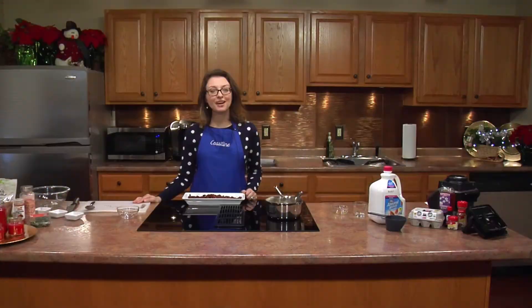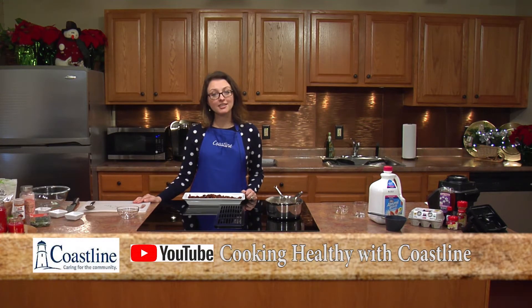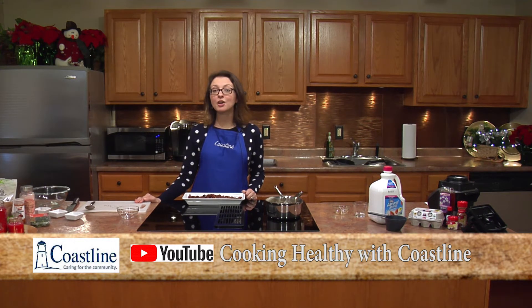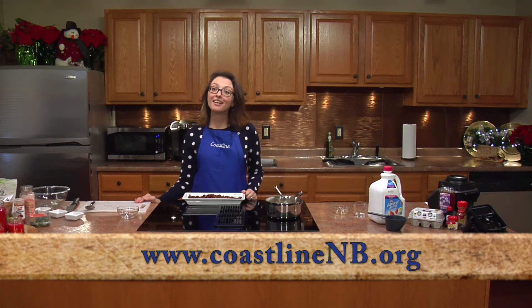So that is the end of our holiday special. Thank you for joining me at Cooking Healthy with Coastline. Be sure to check us out on YouTube — just search for Cooking Healthy with Coastline — or go to our website at coastlinenb.org to look at more videos. Take care and Happy Holidays.